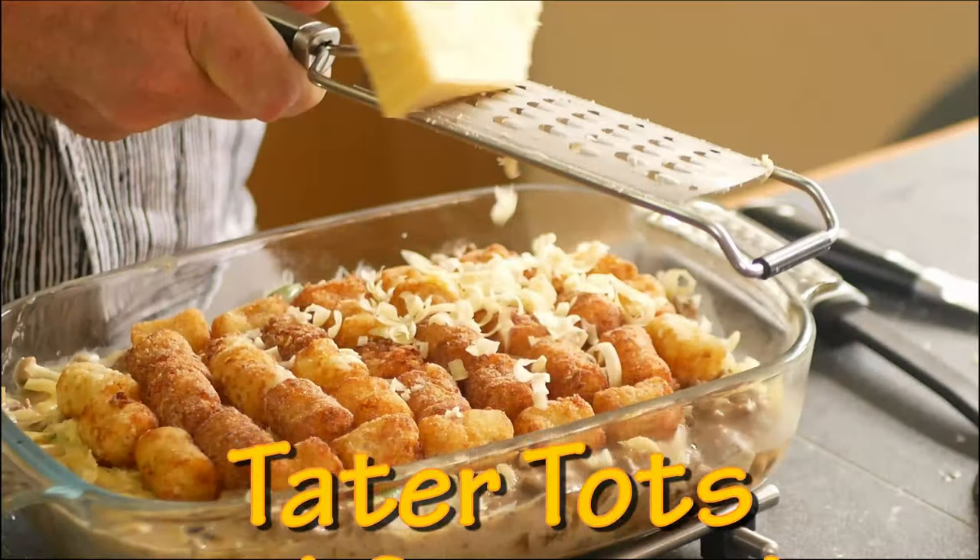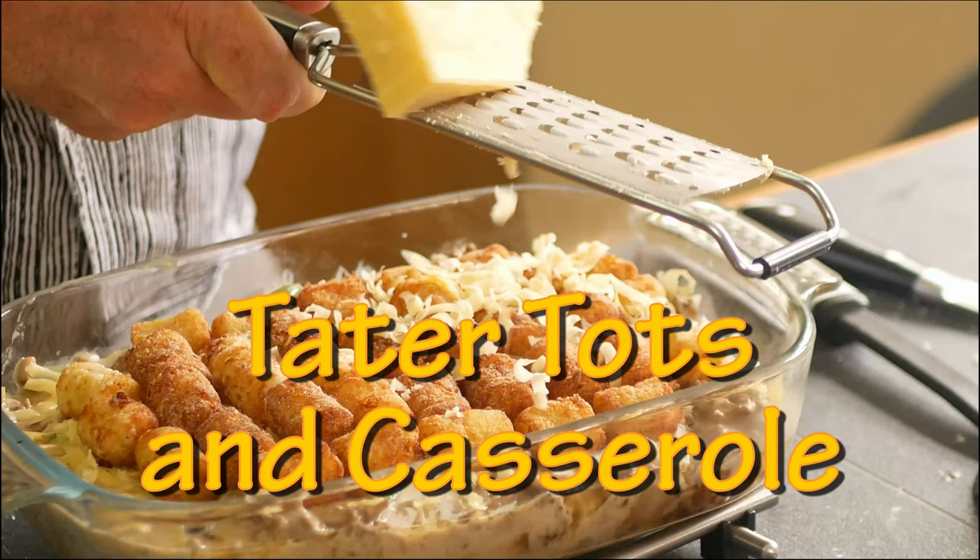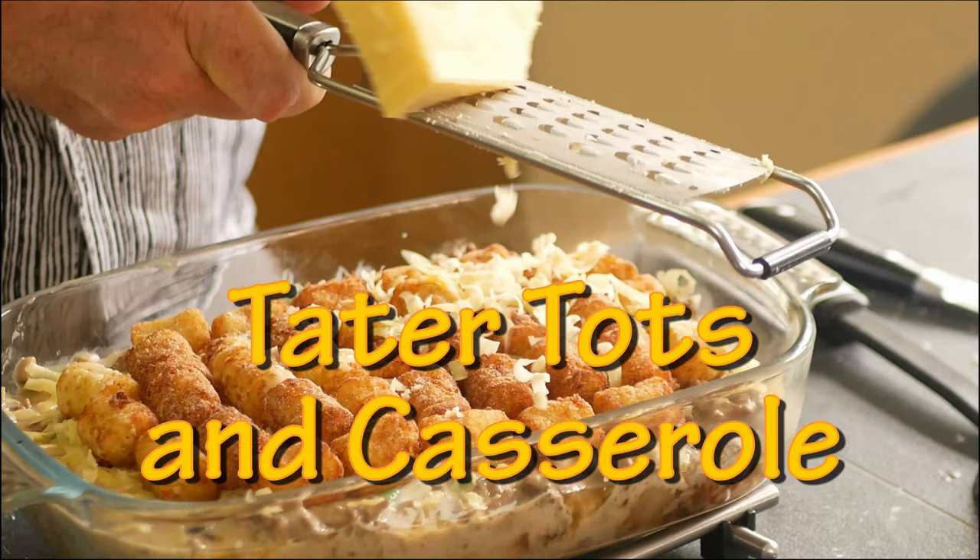Hello, you lot, this is Keef Cooks. I'm Keef and today I'm going to do something a little bit American, a bit unusual. I'm going to make from scratch tater tots and also tater tot casserole.